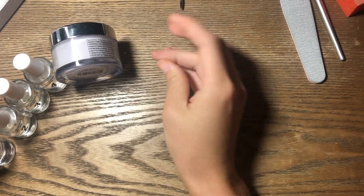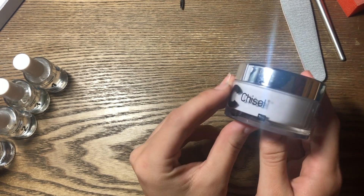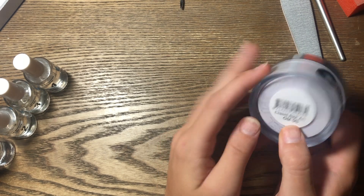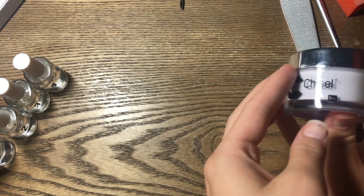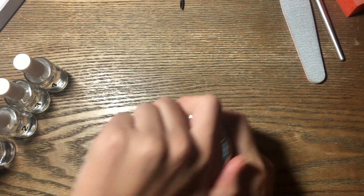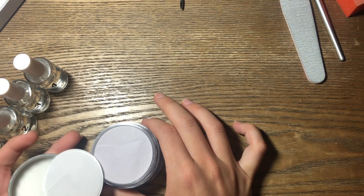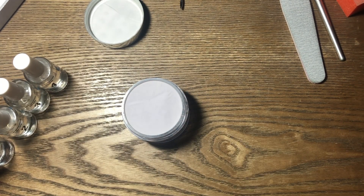I have this one white powder from the nail supply store that I haven't tried yet. Today, however, I'm going to be trying this new one — I haven't tried this brand yet. It's called Chisel and this is supposed to be a duochrome type color, OM5B. I'm curious to try it out. I'm kind of scared to use it but we're going to find out together.